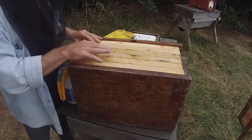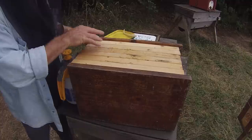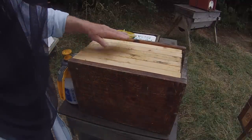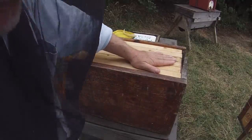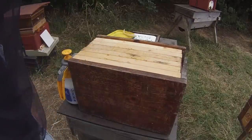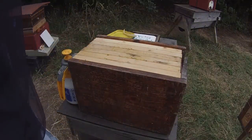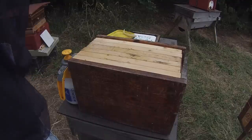So we've got one, two, three, four, five, six — it's a six-bar top bar nuke. The bars fit perfectly — 38-millimeter bars — so that's great, it's ready to go. The only thing it's short of now is a queen.